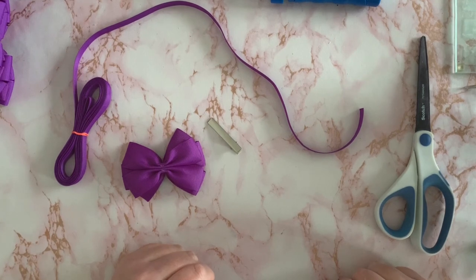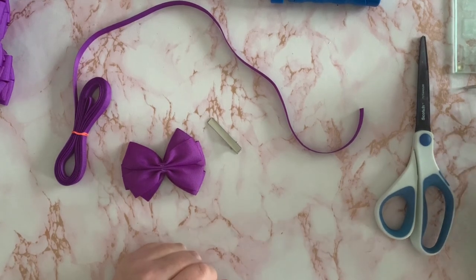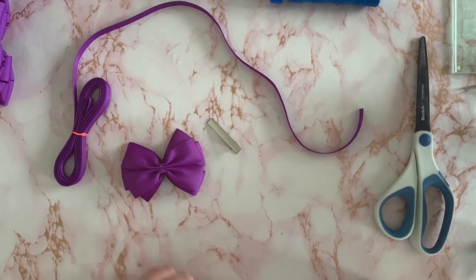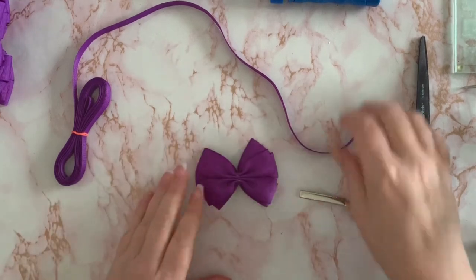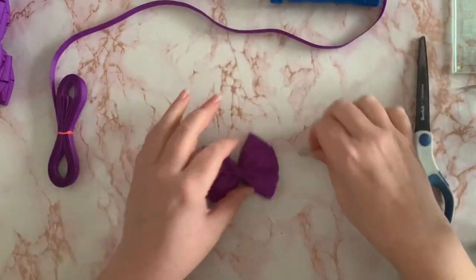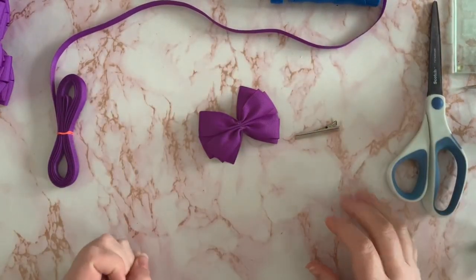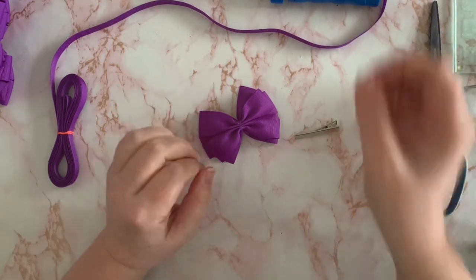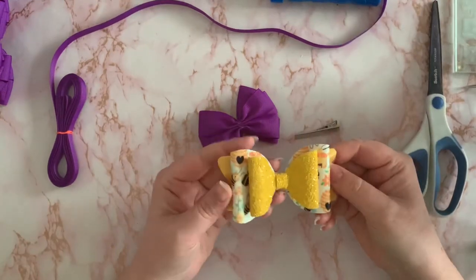Hi everyone, welcome back to Ellie Pops Bespoke YouTube channel. Today I'm going to be showing you some beginner techniques on how to attach clips to bows. It's one that's requested quite a lot, so I thought I'd give it its own separate video rather than showing you how to do it within another video.